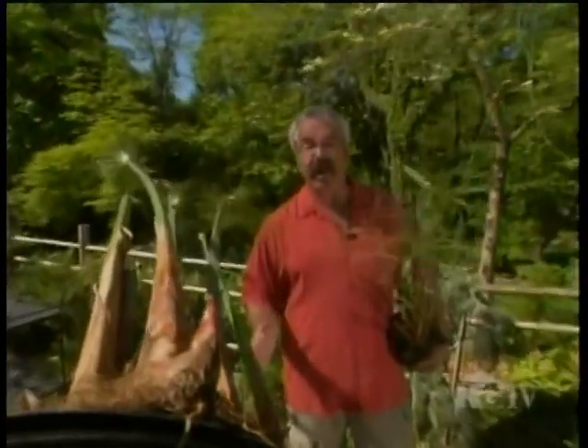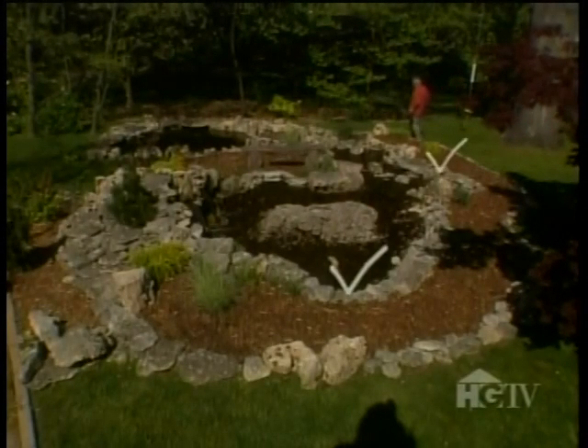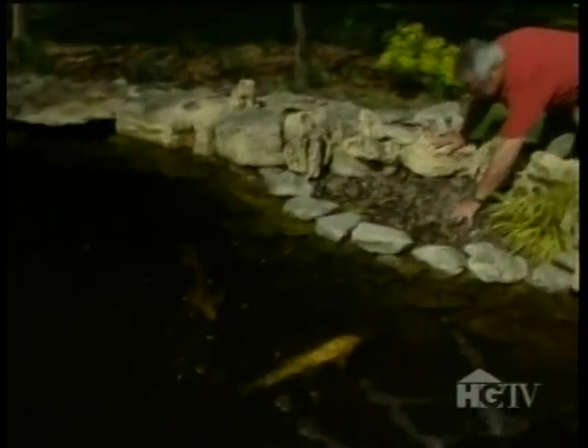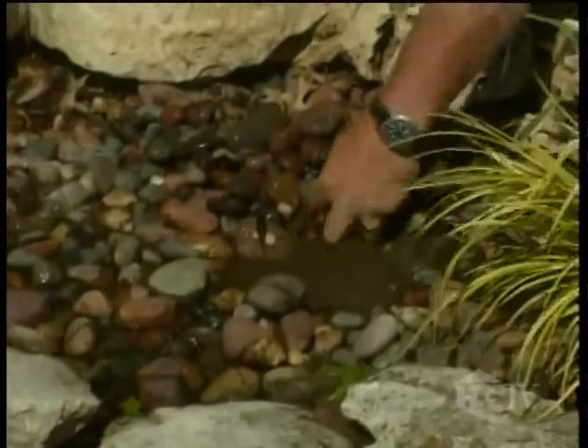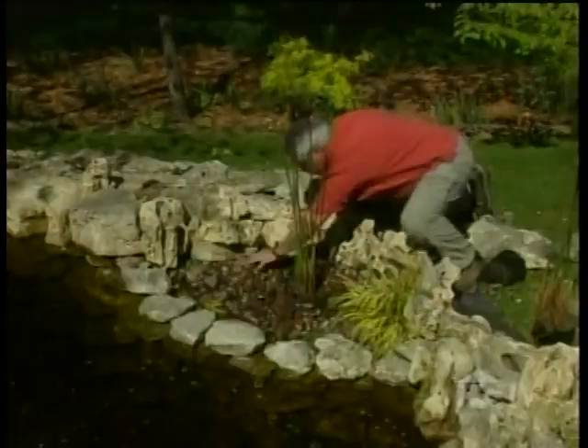These papyruses, for example, are at home in still water, and I'm going to plant them in some pockets or bogs adjacent to the pond. There are actually six such bogs — four in the stream and two adjacent to the pond. At the time of construction, the bogs were backfilled with river rock, which I now have to remove to make a planting hole. And with that done, I'll remove the plant from its container.